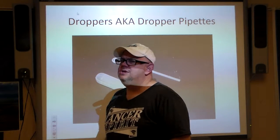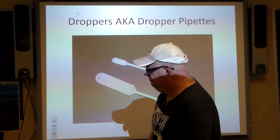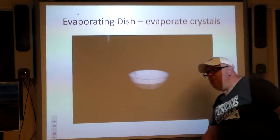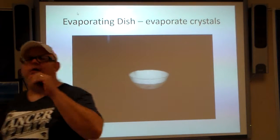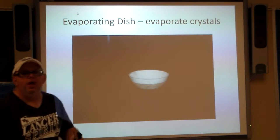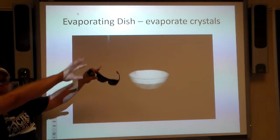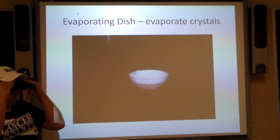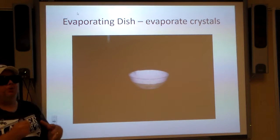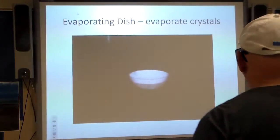Don't do it — that's a poor choice. Evaporating dish — guess what, we evaporate crystals with it. The dish is made of porcelain. One of the experiments you'll do this year is heating up crystals that are connected with water; the water is going to evaporate and go bye-bye. It's made of porcelain, so it is fragile.